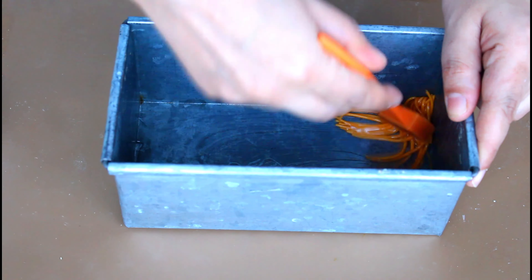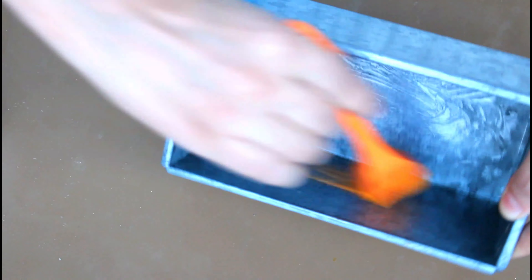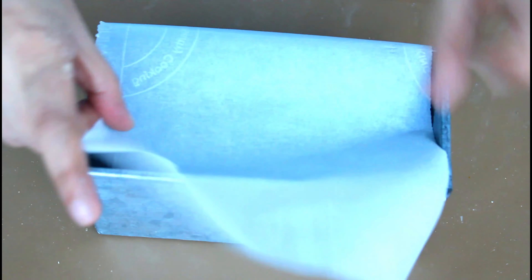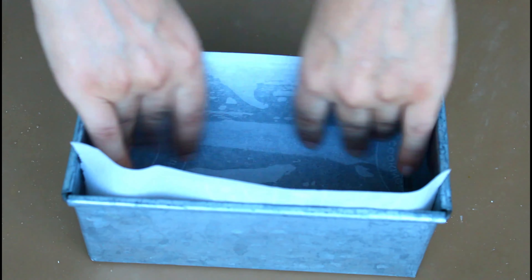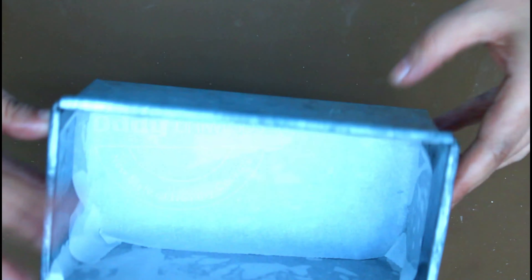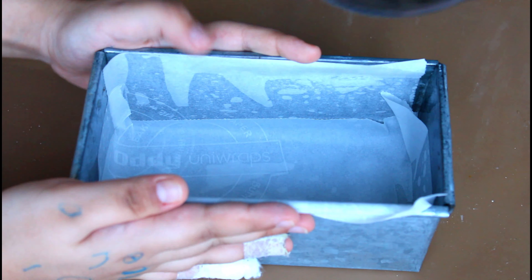In the meantime, let's prepare our bread pan. Put some oil into the pan and spread it to the bottom and the sides with a brush, being more generous on the corners as the bread tends to stick there. Put a layer of parchment paper and press it against the bottom so it sits perfectly. I prefer to put parchment paper on the sides as well, especially for this bread, as it tends to stick to the pan during baking — and when we try to loosen the sides with a knife after baking, the knife can cut through the sides resulting in damaged first and last slices.